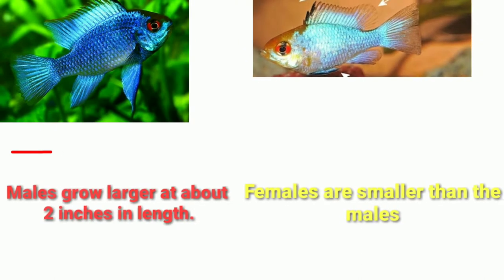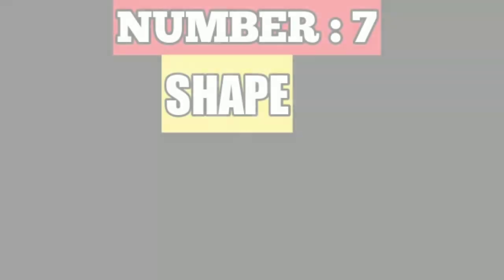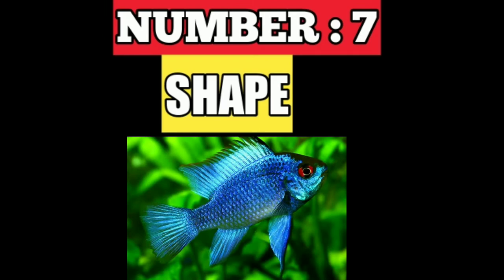Males grow larger at about 2 inches in length, and females are usually smaller than males in size. Number seven is shape.